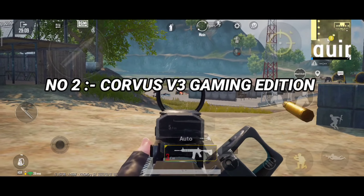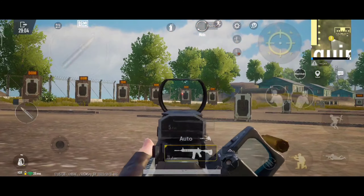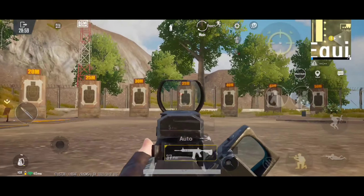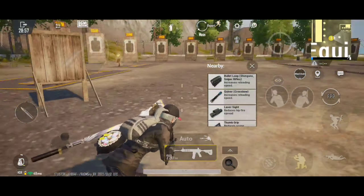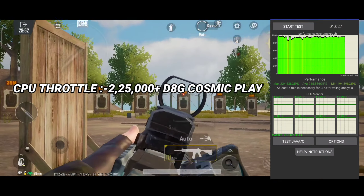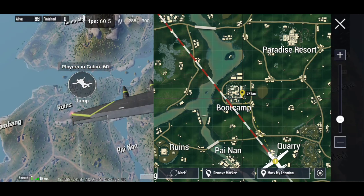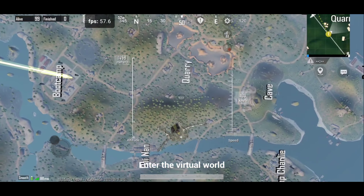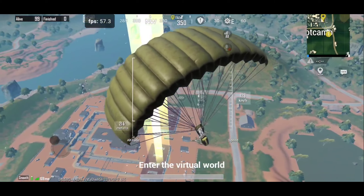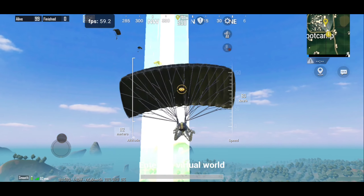Now talking about Corvus V3 Gaming Edition — this ROM is known for its performance. I have personally used it with Lauren 5K, D8G 3.4 Plus, and D8G 3.6 Cosmic Play kernels. I got max performance with D8G kernels, around 2,25,000 plus CPU throttle scores, and as you can see in this FPS test, its in-game performance is pretty good with D8G 3.6 Cosmic Play kernel.